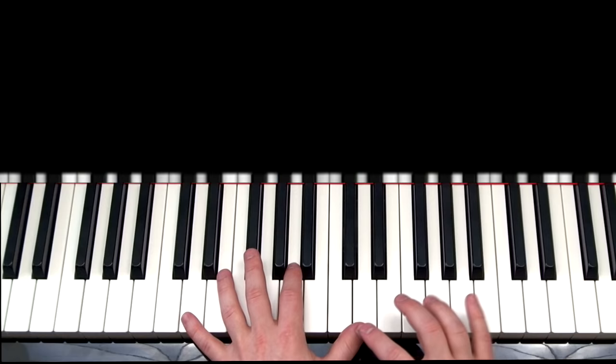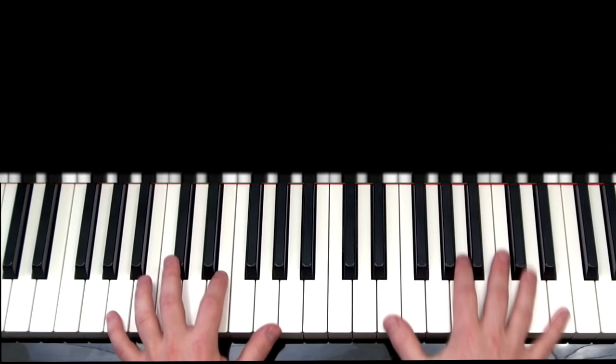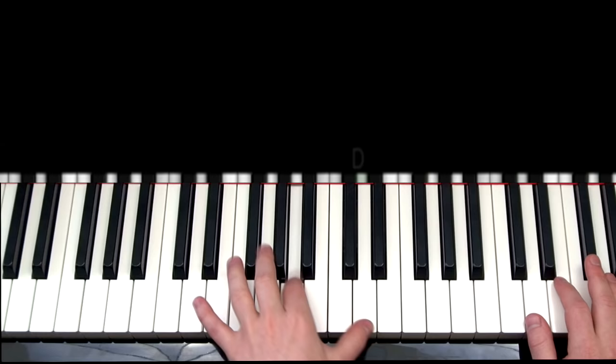The left hand in part two is still going through the same pattern of chords, except the left hand is going to be played a little bit differently — and actually, it's a little bit easier. So for part two, what the left hand is going to do is simply play D, A, D, and then back to A — so it goes back to the middle note, just like this.